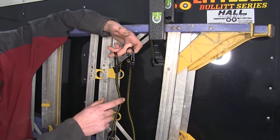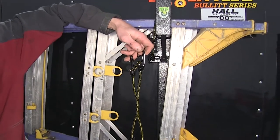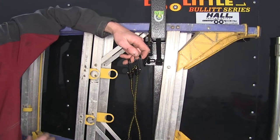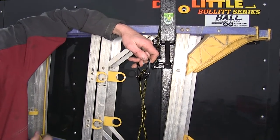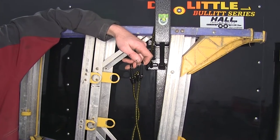Our ladder rack comes with bungee cords in order to secure the ladders to the rack. For added security to help prevent theft of your ladders when they're installed on the rack, you can use a cable lock with a padlock to secure them down. We have several of those options available on our website.